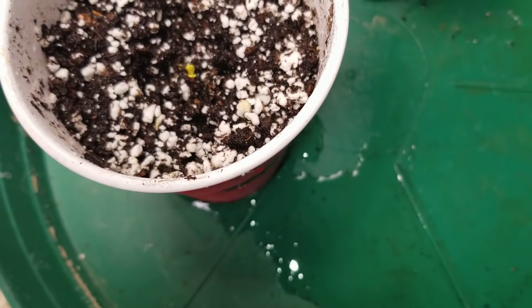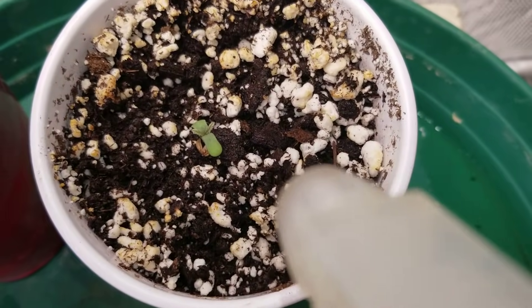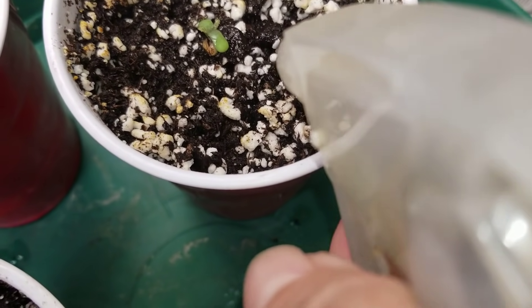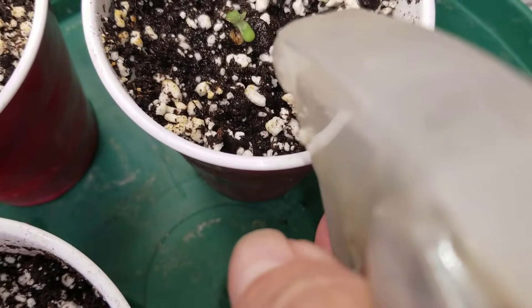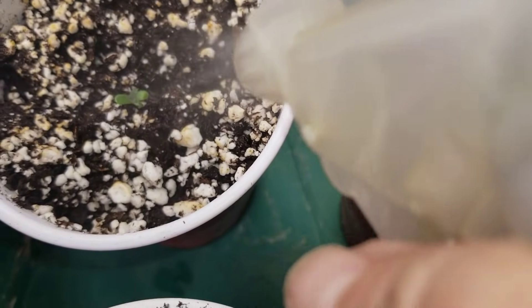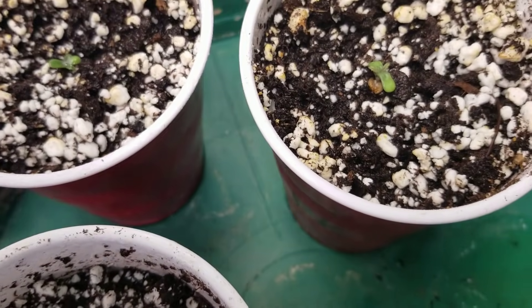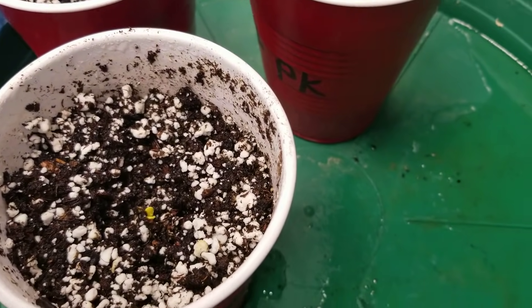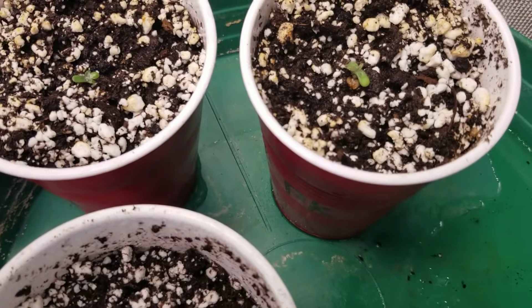Now this is the PK — let me give her a good squirt — and the Early Miss. This is how I feed my seedlings for at least a week, up to two weeks, until I start seeing some vigorous growth, and then I start to add a little bit of nutrients. Okay guys, so it's been four or five days, let's take a look at them today.